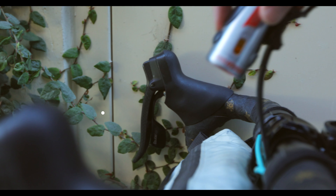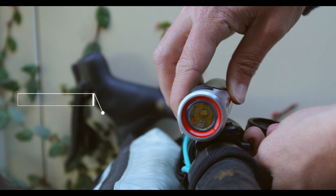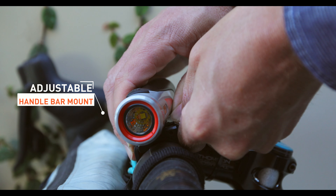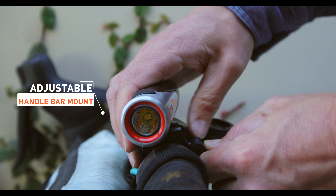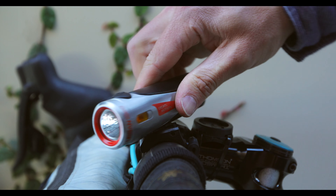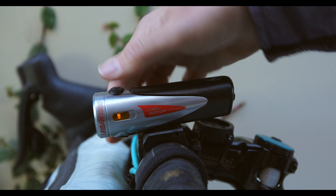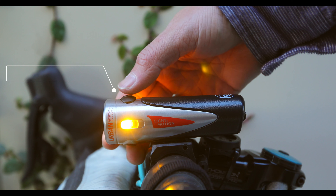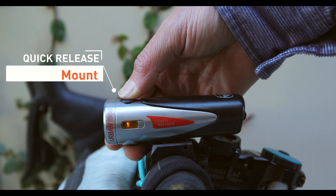The first thing you'll notice is how simply the light mounts to a handlebar. The ultra-lightweight platform is easily installed by twisting the setup 90 degrees, pulling the strap around, and easily tightening to the bar. Urban also has a quick-release mount if you choose to leave the strap on the bike.